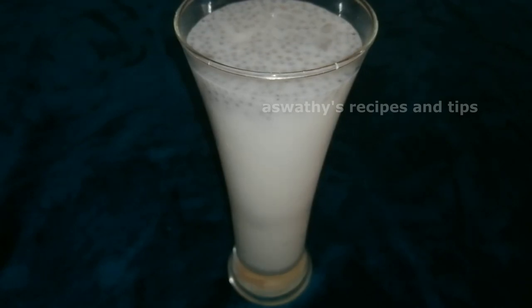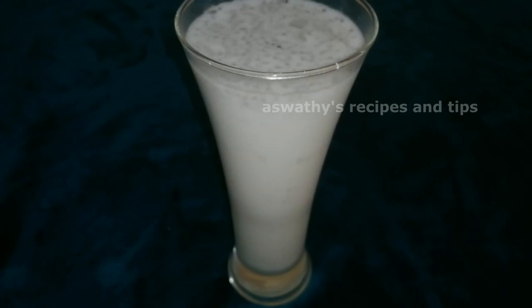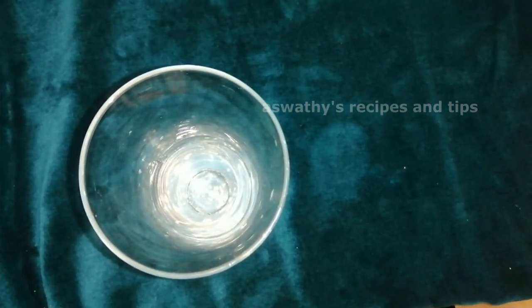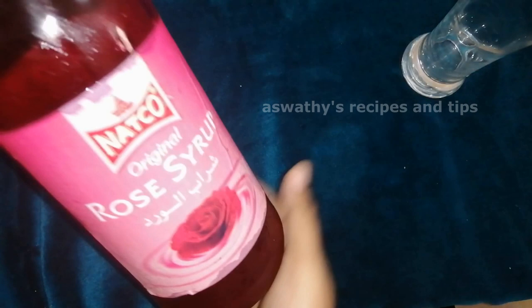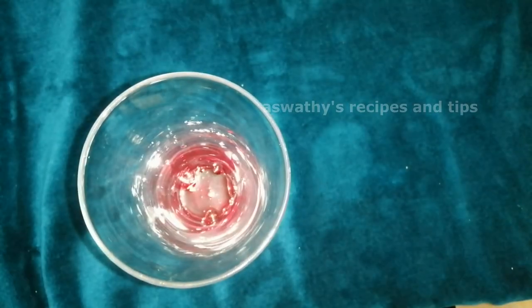We will mix the soda and the panchasara. We have to mix all the panchasara together. We add 3 tablespoons of panchasara, then 1 tablespoon of panchasara. When you put a little bit of water, put it over 1 tablespoon.